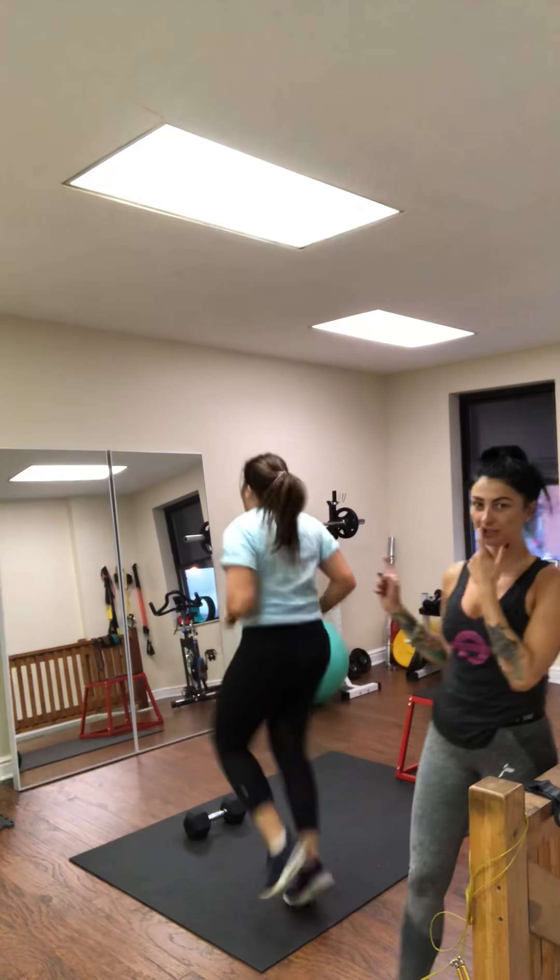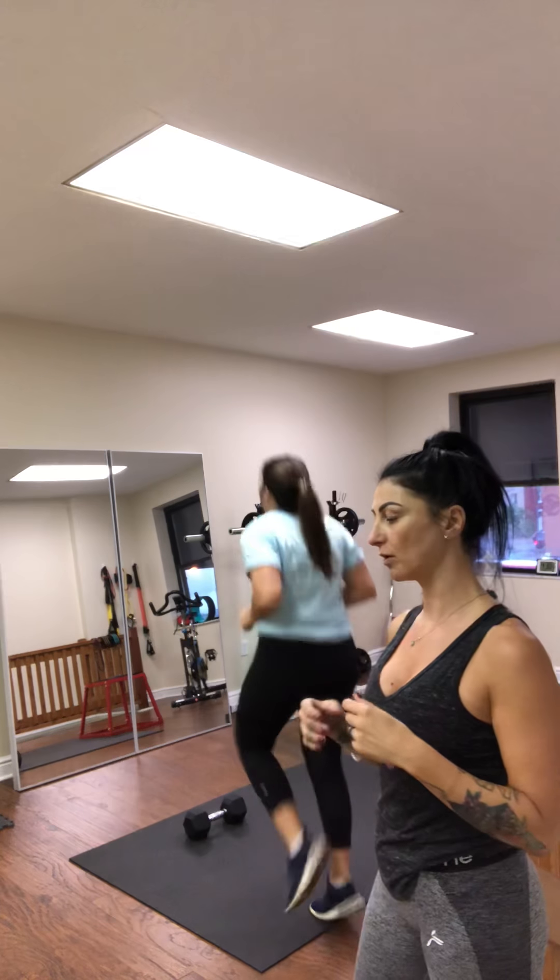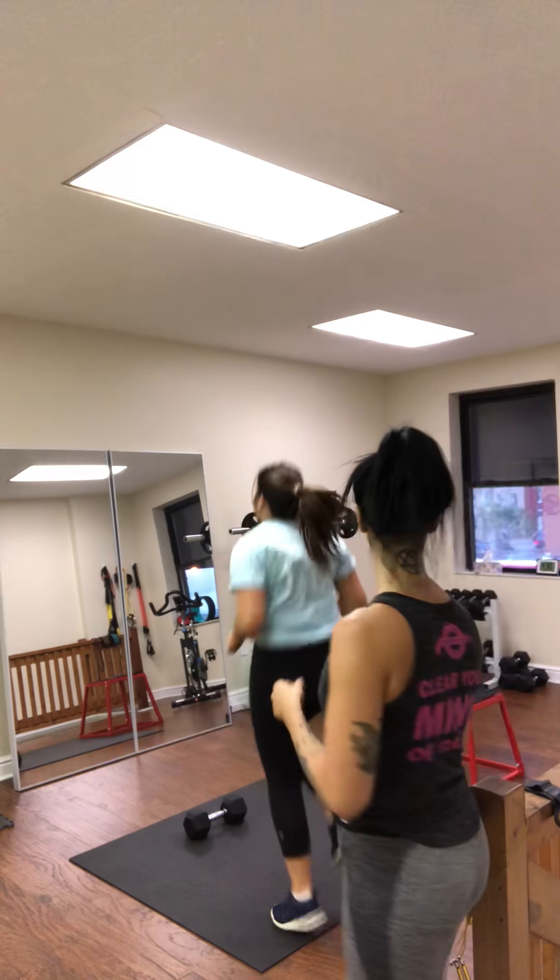The important thing to know is that she did warm up on the spin bike for five to eight minutes before we started. Make sure you do a warm-up — even if you just jump rope or do some jumping jacks — before you start moving on the hips.